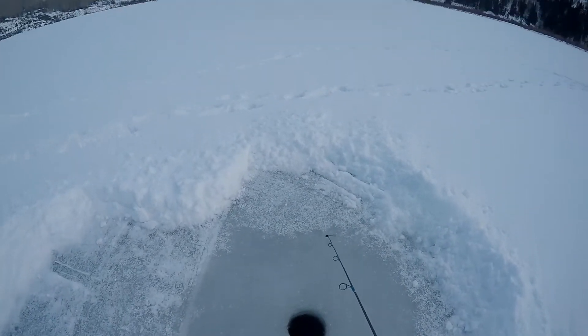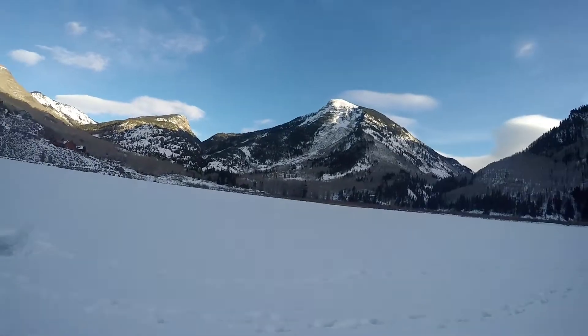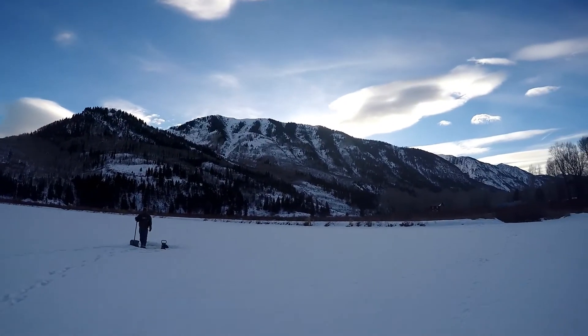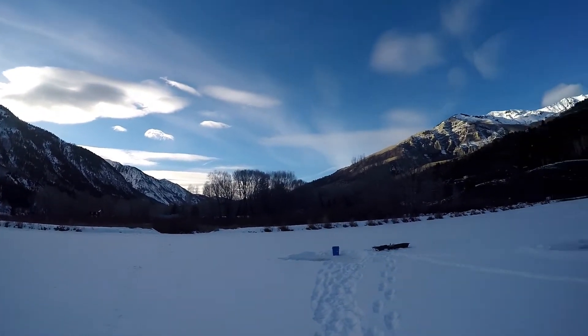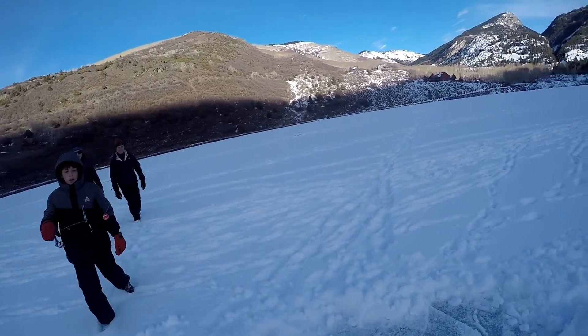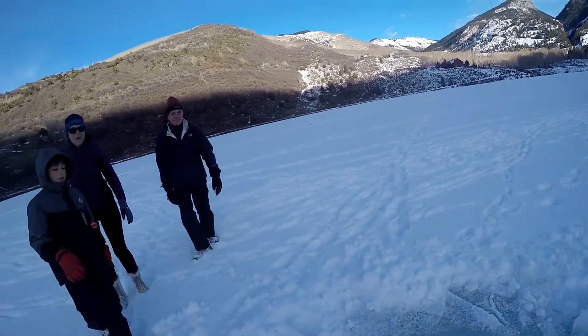All right guys, we just caught our limit so it's all catch and release from here. That sun just went down from the mountains - it's absolutely beautiful out here, look at that. Did you get anything? No? That's all right, but thank you so much. You're welcome.